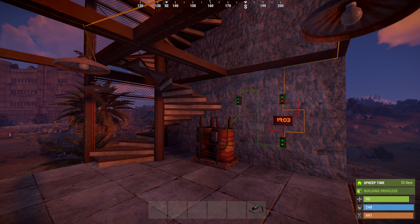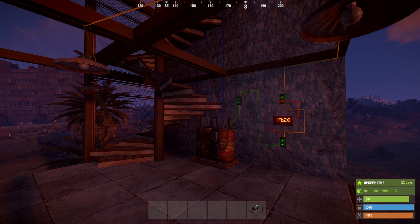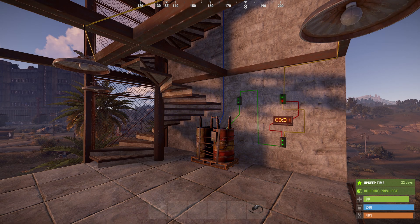Now we just have to wait for it to be 19:30. Now we have the lights coming on. Now we have the lights turning off.